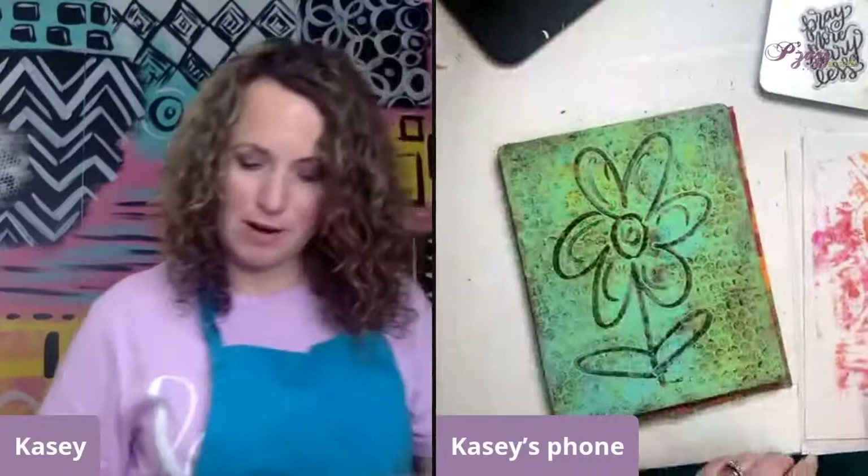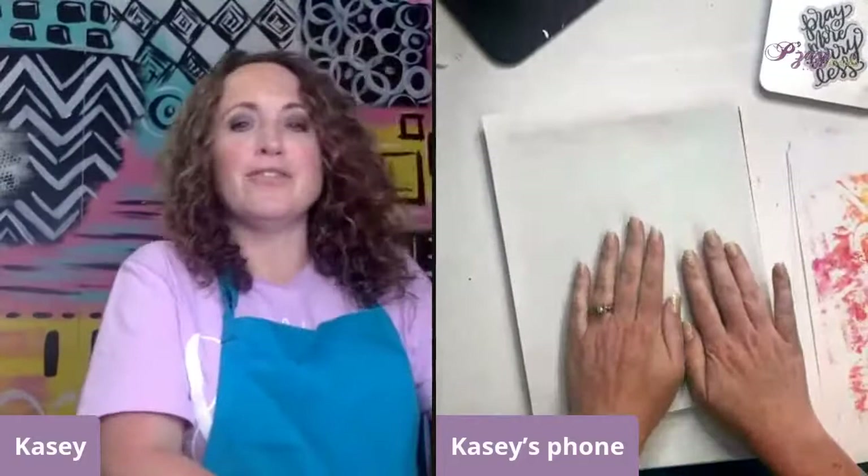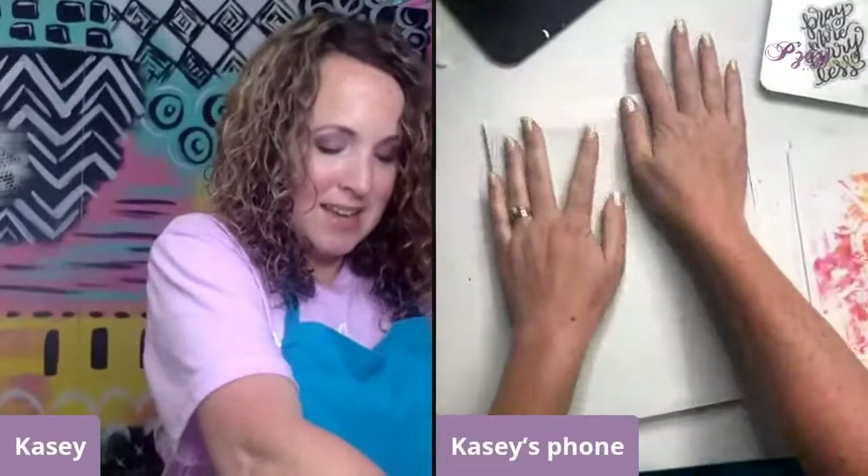I'll do a few more little fun details, then grab a clean piece of paper and print. Give it a good rub, then pull off — and there you've got it! I'm excited to see what this one looks like. It's always a mystery — it's fun to see the kids when they pull it up, the oohs and ahs of how cool it looks.